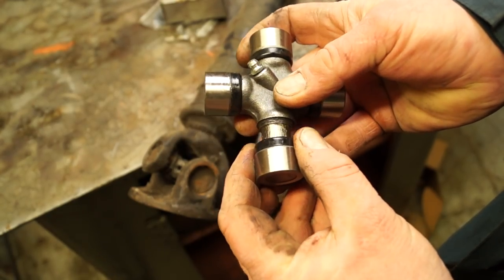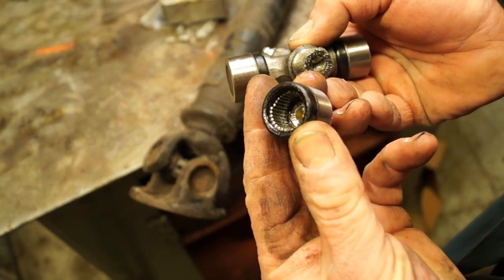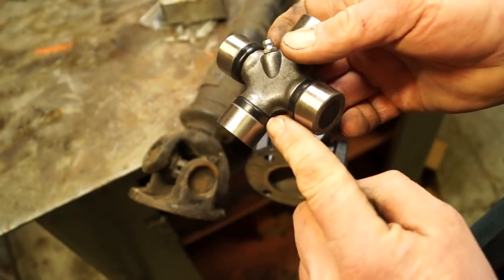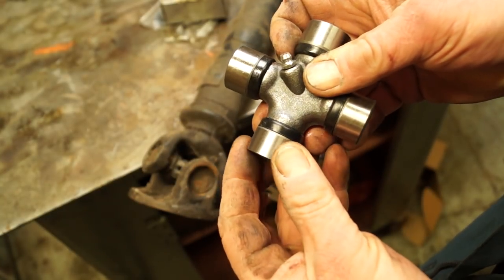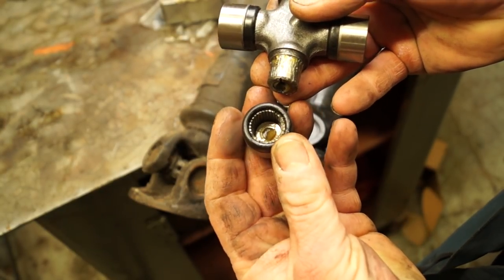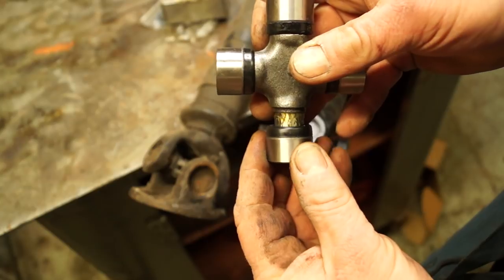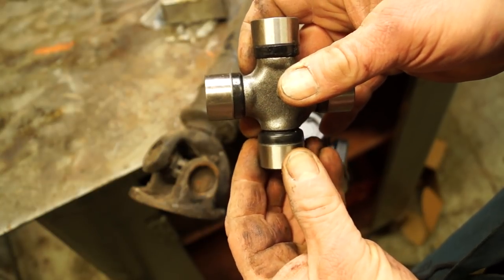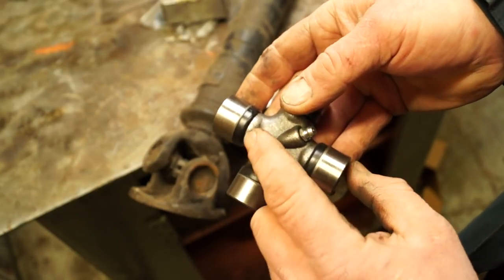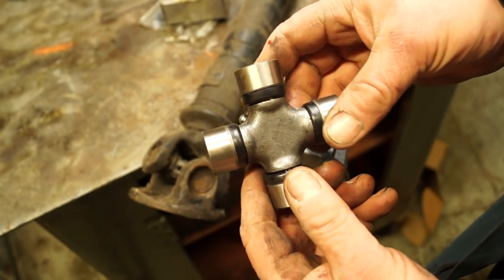These are quite delicate things — they have needle rollers in here. The grease comes through the end and it should grease these needle rollers to keep them smoothly operating. However, where grease goes in, water can get in as well. The seals are not brilliant on these UJ joints, so these need to be regularly lubricated. The self-sealed ones do last a while and then suddenly they fail. The greaseable ones just give you the opportunity to grease them more frequently. When you're running in water and splashing in puddles, these are going to need to be lubricated more often.